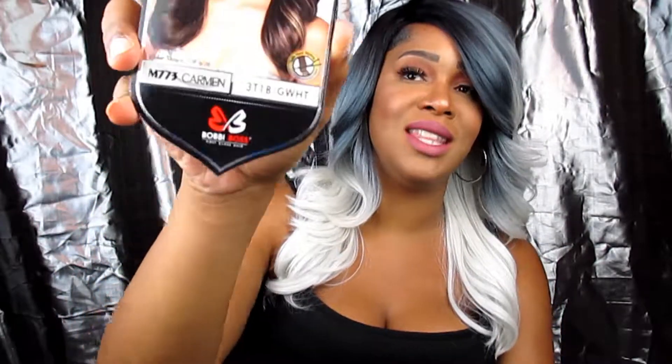Welcome back to my channel guys. Thank you so much for tuning in. Today's wig is another Bobby Boss wig — it's the M773 Carmen in the color 3T1B GWHT. It's a premium synthetic wig.